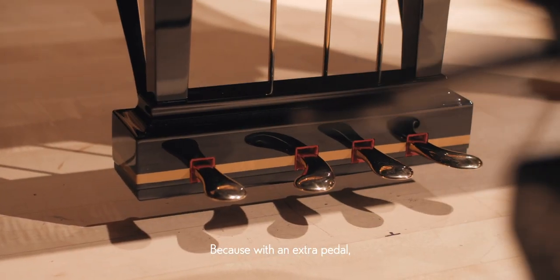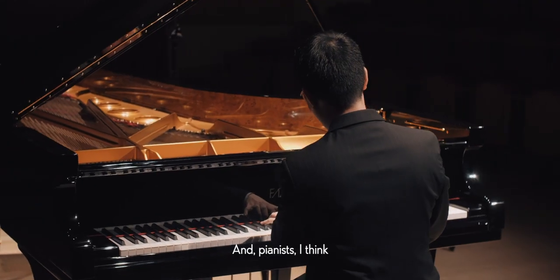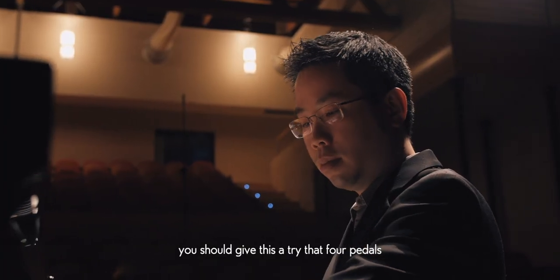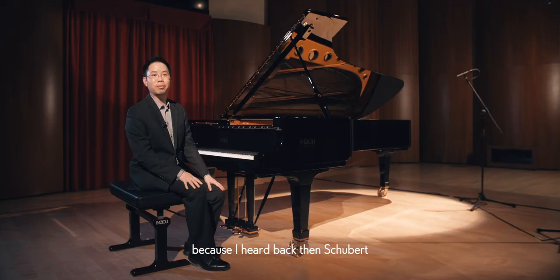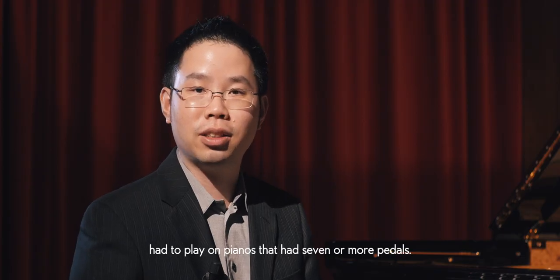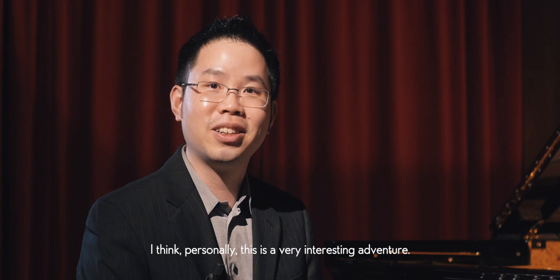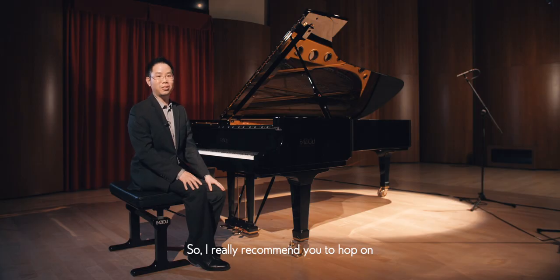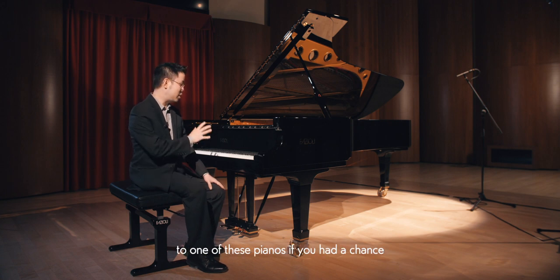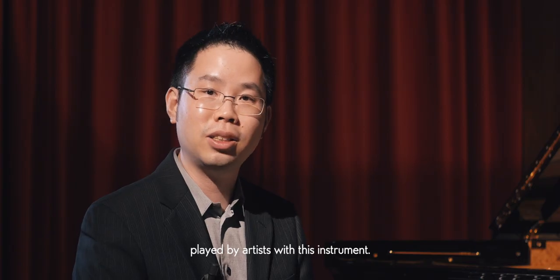With an extra pedal, we increase the possibilities by a lot. Pianists, I think you should give this a try — four pedals should not be anything challenging for you. I heard that back in Schubert's time, pianists had to play on pianos that had seven or more pedals. I think personally this is a very interesting adventure, and your eyes and ears are in for a very special treat. I really recommend you hop on to one of these pianos if you have a chance, or go to a concert played by artists with this instrument.